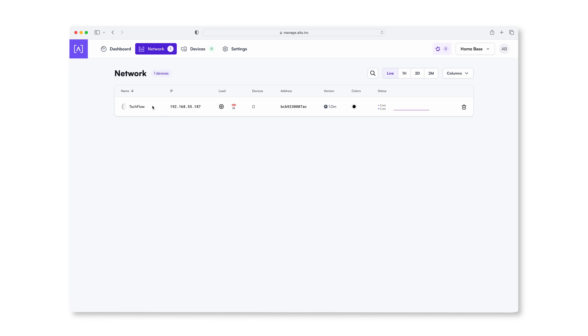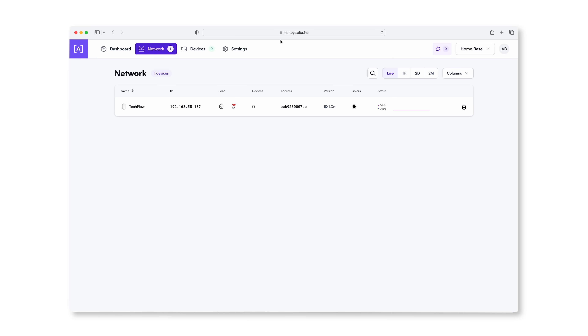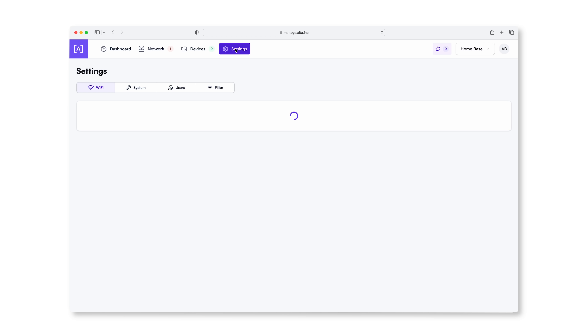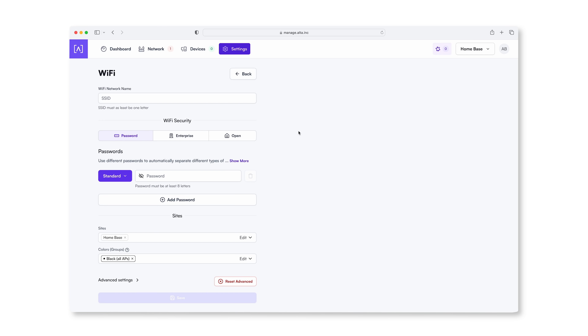This is nuts. We've got our tabs at the top here. When you click on the access point, these are the settings for this access point. But what I think we need to do is create a wireless network. So let's go into settings here, we've got WiFi, and let's add a new WiFi. SSID — let's call this TechFlow.